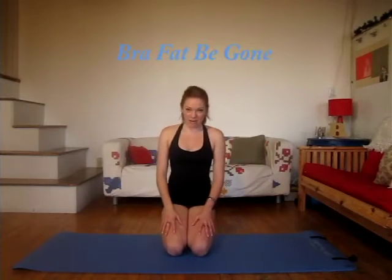Hi everyone, it's Brittany from Fine Tune Pilates. A little while ago I was asked to do a routine to target the bra fat area. So here it is — this workout is called Bra Fat Be Gone.